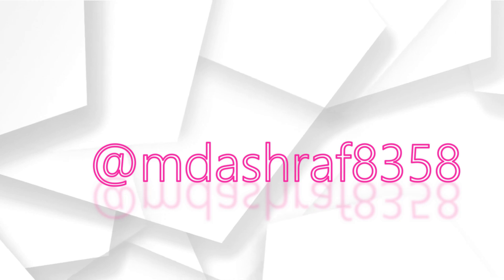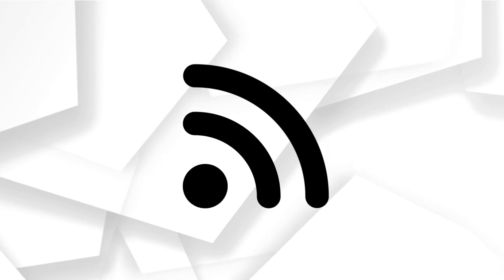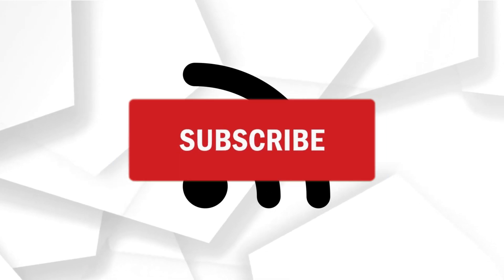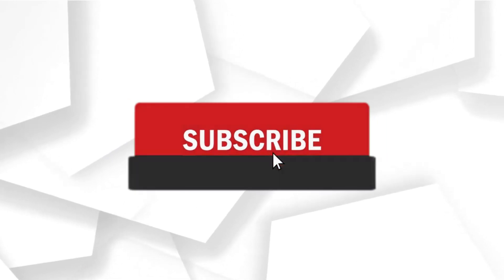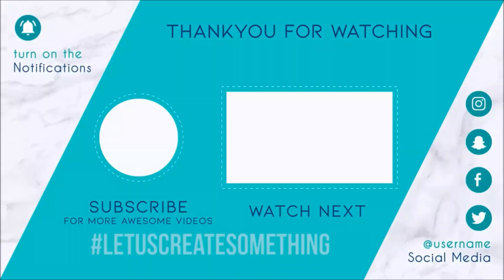2.4 GHz and 5 GHz. If you want to follow us on Instagram and Facebook, follow us on the channel. Subscribe to our channel and click on the next topic. I'll see you in the next video.